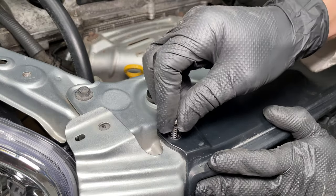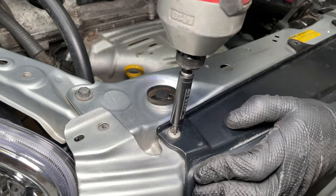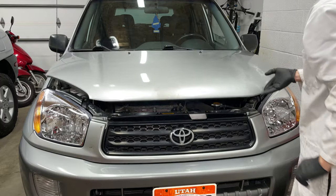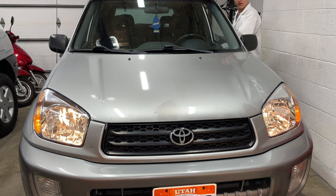If you have extra parts left over, that means you're more efficient at making cars than Toyota. Let's check out these headlights. They look much better than before and all the lights work. The car has the same incandescent light bulbs but the headlights look brighter and more white than before.